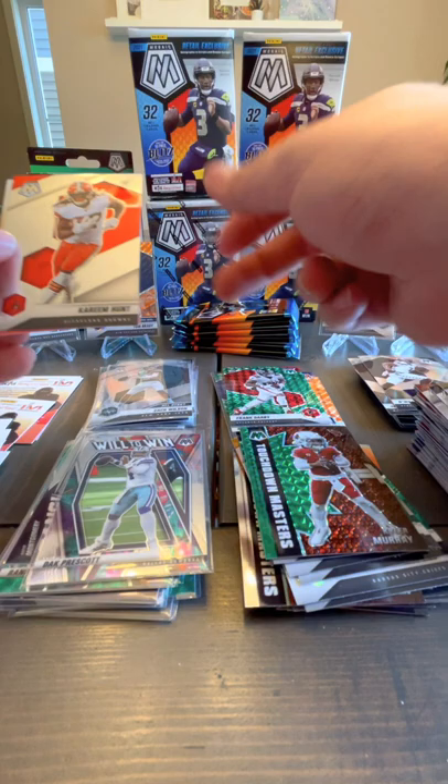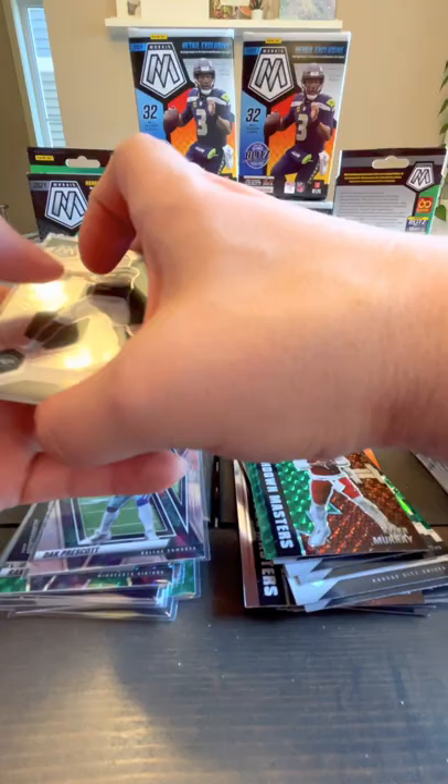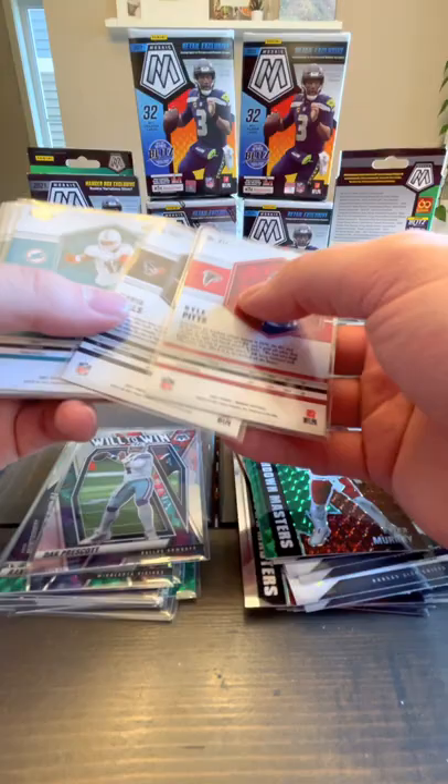Frank Darby green rookie, Kareem Hunt base. And I think our best rookie — we've got a base Mac Jones NFL debut. Two NFL debuts of Zach Wilson base. Kyle Pitts. NFL debut of Trey Lance. So we've done okay on the quarterbacks — we've got Mac Jones, two Zach Wilson, one Trey Lance. But they're pretty basic, only the base ones for the rookies.